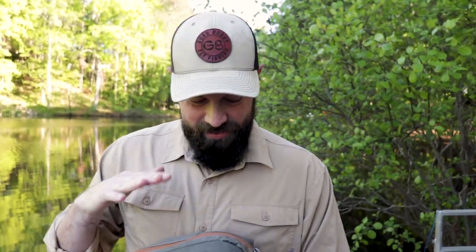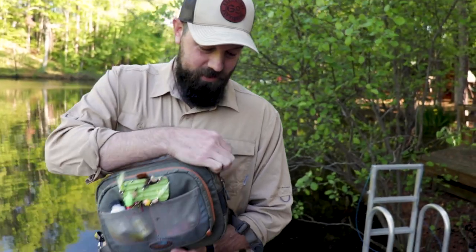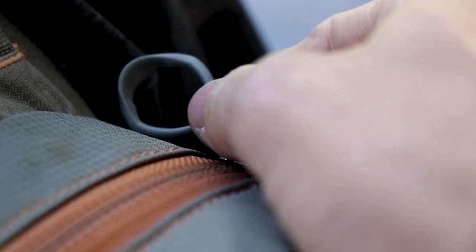Despite the fact that I liked the double magnetic openings of the William Joseph, this one does have a zipper. And I've never had any trouble with the zipper — maybe that's just nostalgia wishing I had the double magnetic opening, but I've never had any trouble with it.